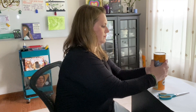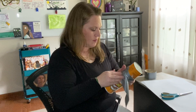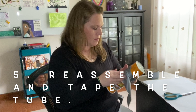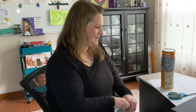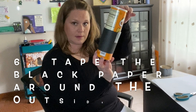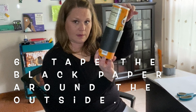Next you are going to put your container back together, reassemble it, and then tape it so it stays together. Lastly, tape that black piece of paper around the outside of where that cut was to help block or absorb the light.